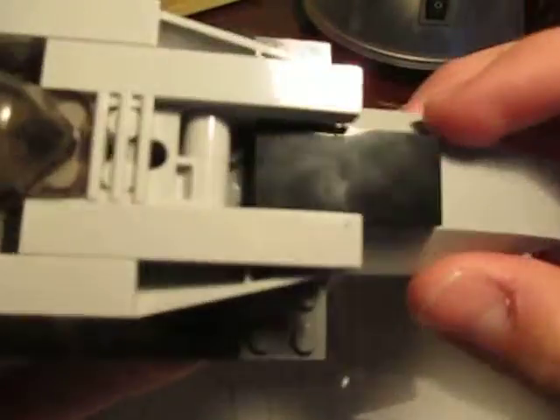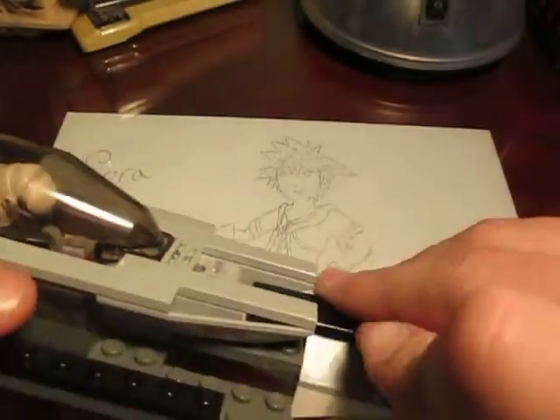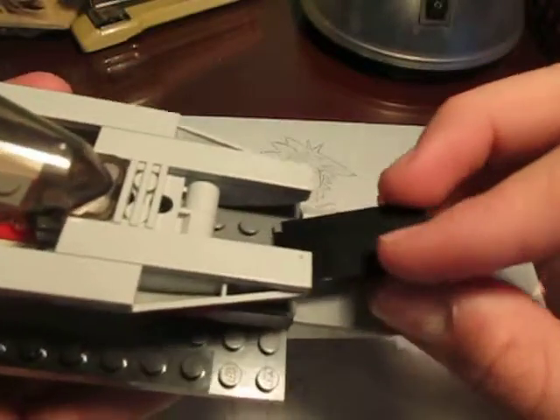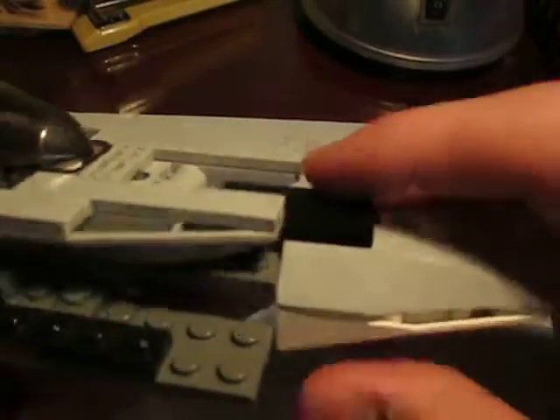Over here is just another flat 2x4, again just for decoration. And back here, as you can see, there's a little bit of space — if I can get this off. Yeah, there's a good amount of space in there. I could have put something in for storage, but I didn't really feel the need to do that.